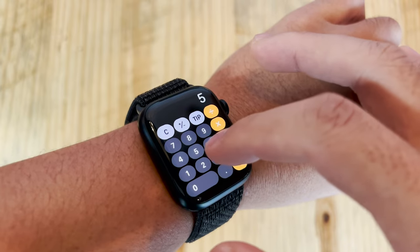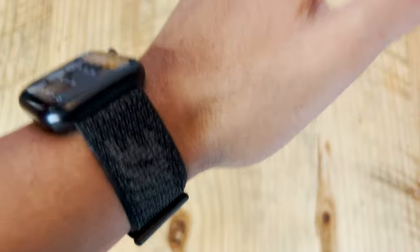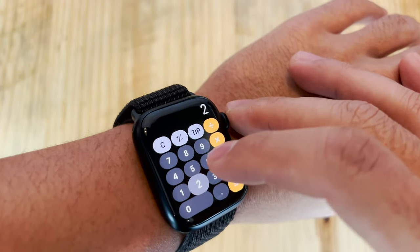Since the Series 7 has more real estate on the display, a bunch of the apps have changed and are easier to use. Something like the calculator, which has been a problem for users on the Series 3 or Series 6, is just that much better now — something I never thought I'd use on my Apple Watch is actually more convenient for quick calculations. I've also been using the Spotify app a lot on short runs or on the bus going to work. I can change songs without pulling out my phone, which is one of those mildly convenient things Apple Watch does for its users. Those are the apps I can see myself using on a semi-daily basis, along with the fitness app.